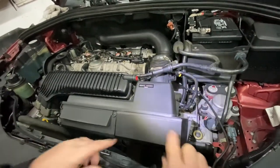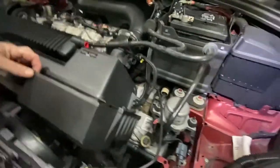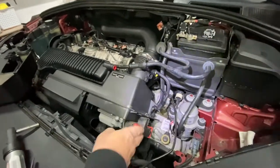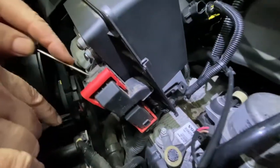Now what you're going to do — you see this part — you have to slide this up like this. That's going to expose the computer. Make sure the negative battery terminal is disconnected.